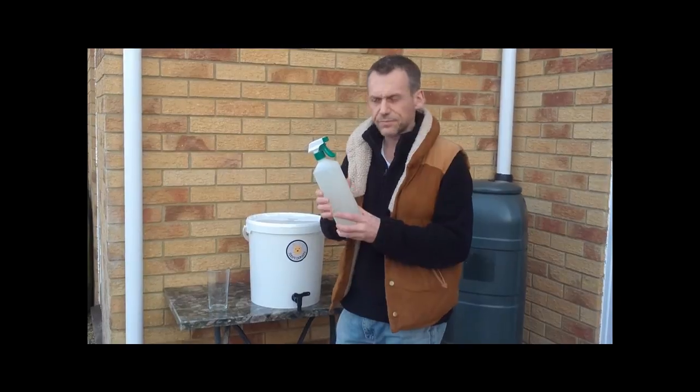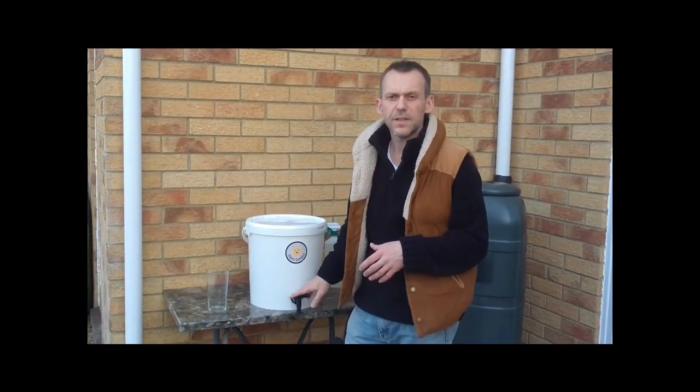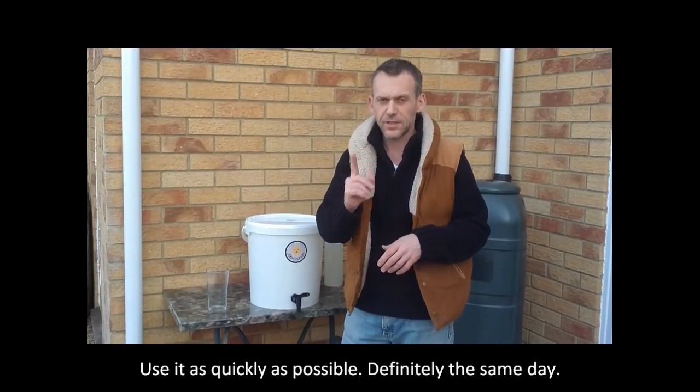That wonderful liquid collected at the bottom is a combination of the liquid that you've been using, food waste, any wet food waste you've been putting in — jam-packed full of wonderful nutrients, enzymes, and beneficial microorganisms. That's why it's great to get it into the garden.